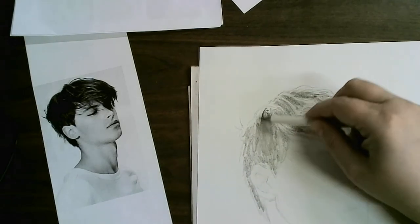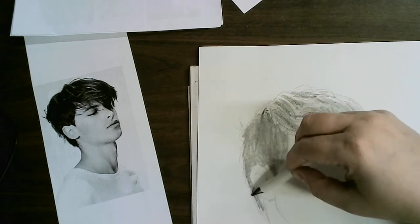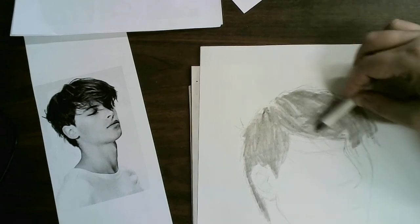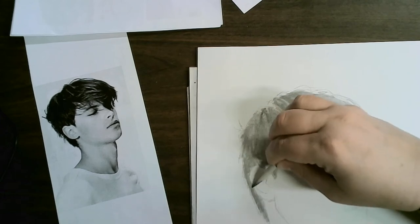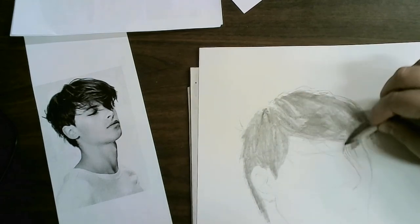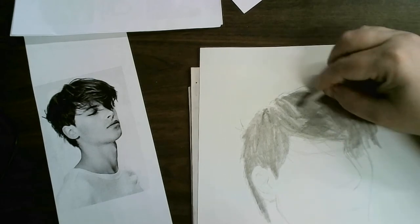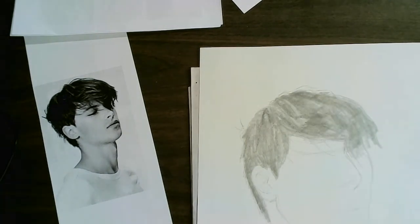Then with a bigger blender I'm going to gray it down in the direction of the hair. Then I'm going to use the medium blender to get a little closer to the edge, with a little bit more on the ends. Then the rest is going to happen off padding.